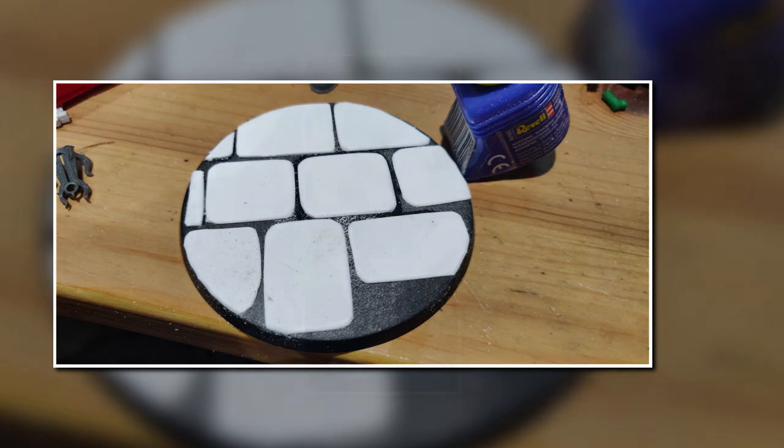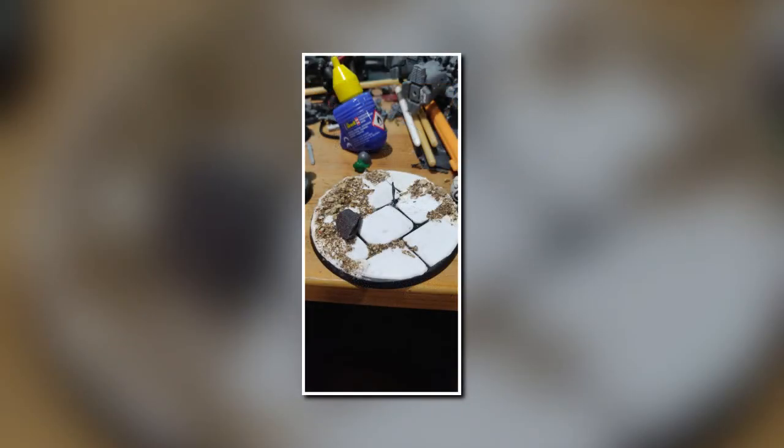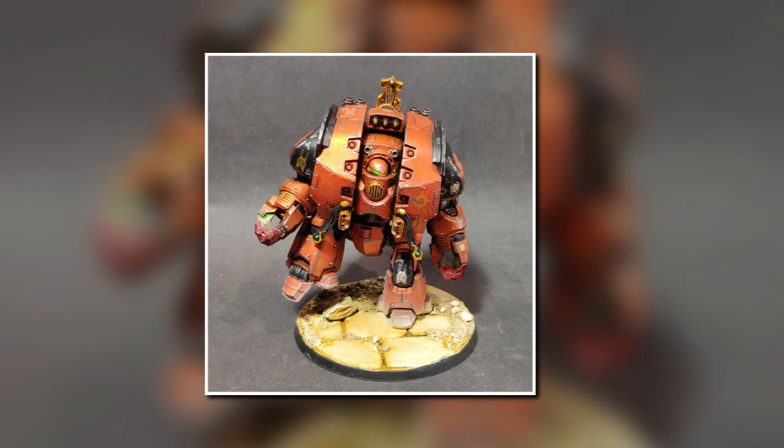As you can see here, the last step — what I've done is added some gravel and a bit of a rock, all just super glued down. Then I give it a nice coat of PVA glue to seal it all in place. I've also added a pin for the foot of the model. And as you can see here, this is the finished model — it's my Leviathan Dreadnought. I'm very happy with how this has turned out.